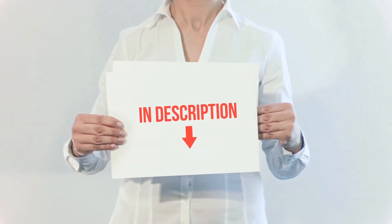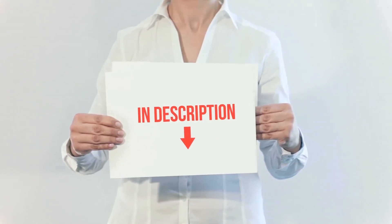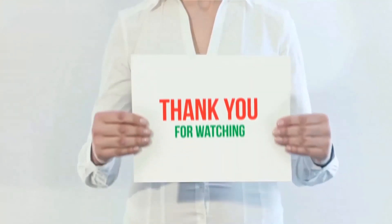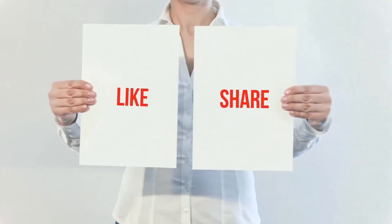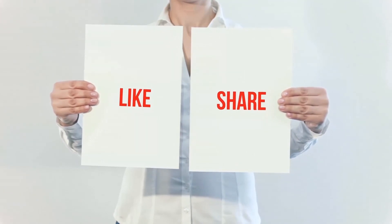I have included all the links in the description. You can check out those links for more information and the latest price. Thank you for watching. If you like this video, please hit the like button below, share with your friends, and be sure to subscribe.